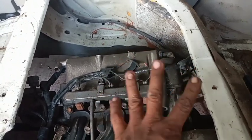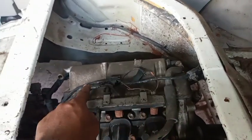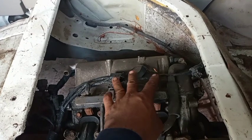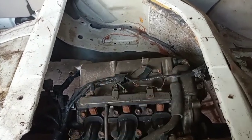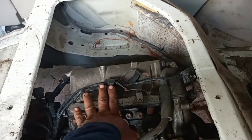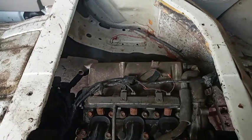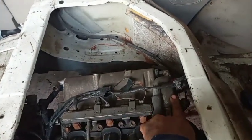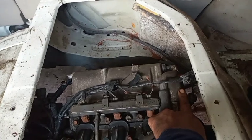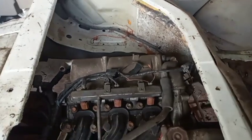Ang nakakabit na ito ay pito, kasi sinabi ng sekretarya pinalitan daw nila ng camshaft kasi naputol daw yung camshaft nito. So pinalitan nila pero hindi nila nakitinignan kung anong sitwasyon ng cam — kung sa kanya ba o hindi. So ang nabili nila, hindi sa kanya — puro exhaust side lang, kasi magkatulad ng paa ganito mga katols.